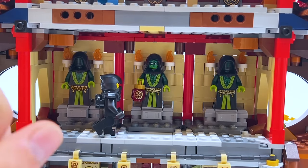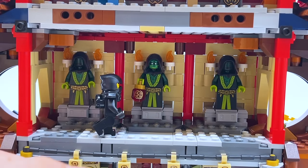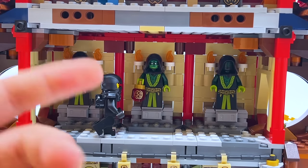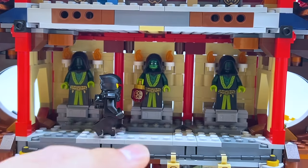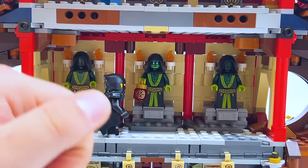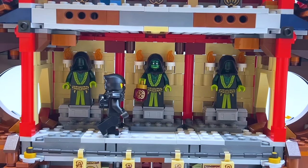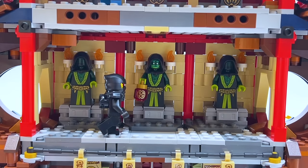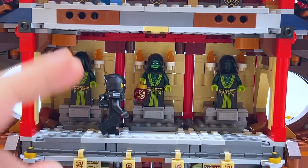Coming up to the second level — in the original build, this is where the spirit of the temple stood with a jump scare play feature. But I have four of these spirit figures and only use three, so coming back to storytelling, I thought: what if it's some sort of puzzle? All three are side by side, and there's some puzzle involving the three of them that the ninja have to solve before getting to the upper level. Maybe it's a classic riddle — one always tells the truth, one always lies, and the one in the center tells you that. It's vague on purpose, but having all three here does help tell a story, while still leaving plenty of room to pose minifigures.